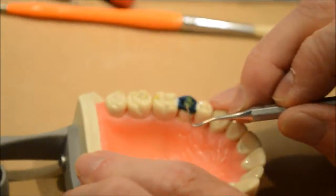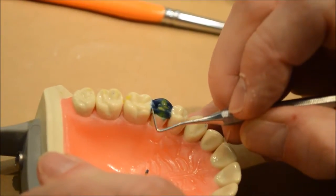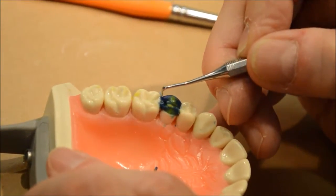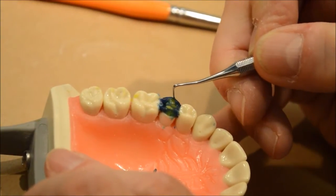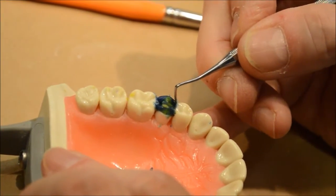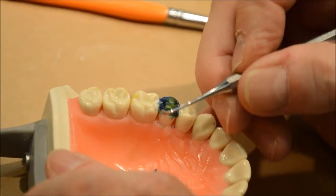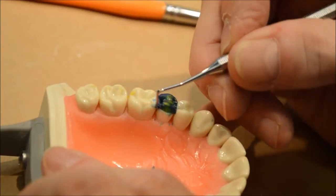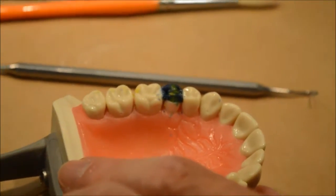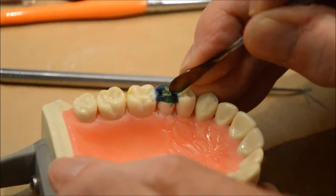Now I'm going to take and open up these embrasures. There's a rule in waxing and whenever you're doing restorative work that marginal ridges should be the same height as adjacent teeth. So what I'm going to do is take the number seven wax spatula and put part of it on the adjacent tooth and part of it on the wax and just go back and forth to make it so that they're the same height.